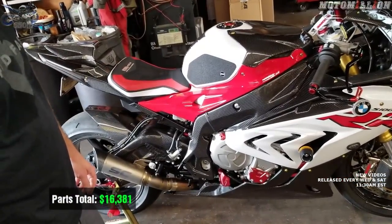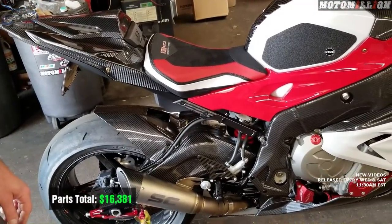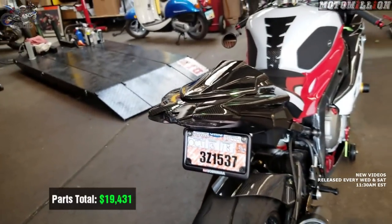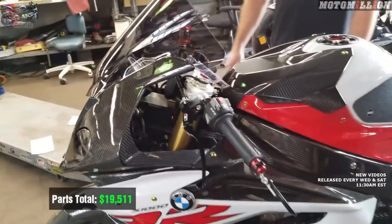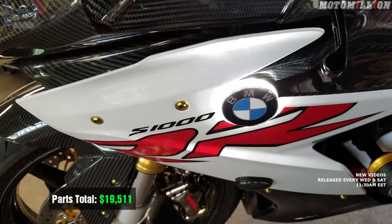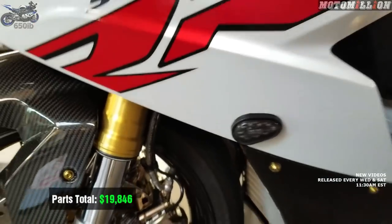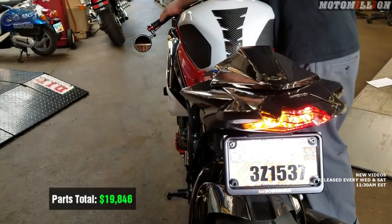The SC Project canister with Akrapovic titanium headers — that complete exhaust system is $2,900. The Yoshimura fender eliminator kit holding our license plate is $150. The bar-end mirror, since we removed the stock mirrors, is $80 — keeps it legal. The illuminated BMW roundels with turn signals are $225. The Motodynamic flush-mount front turn signals are $110. The Motodynamic integrated turn signals in the tail light are $110.